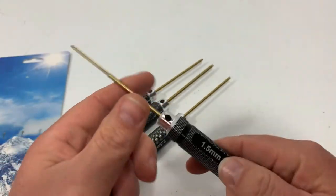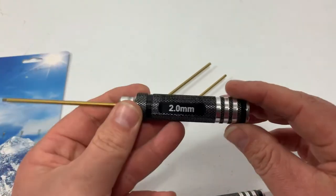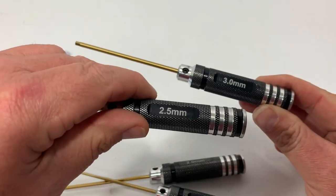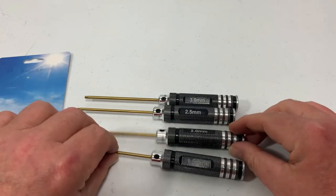We can see here that we got a 1.5mm, a 2mm, a 2.5mm, and a 3mm. These are pretty much the most common sizes that you use in RCs.